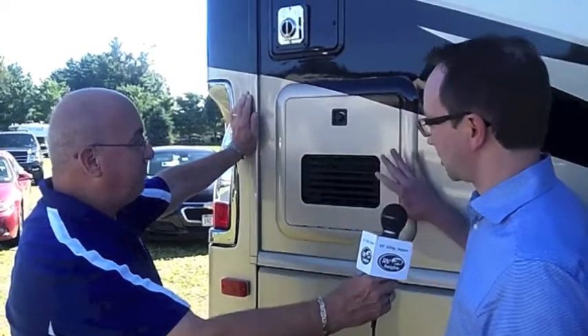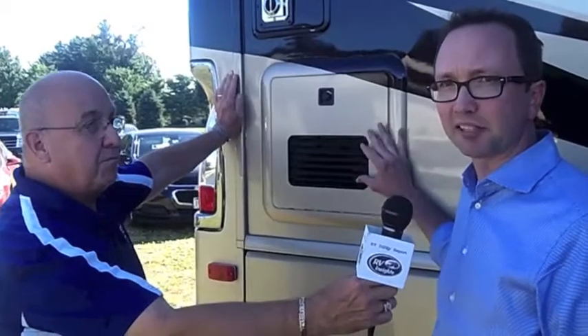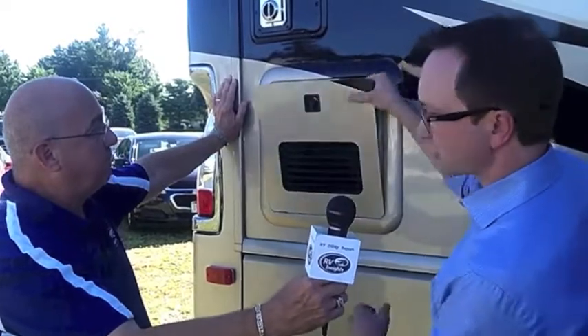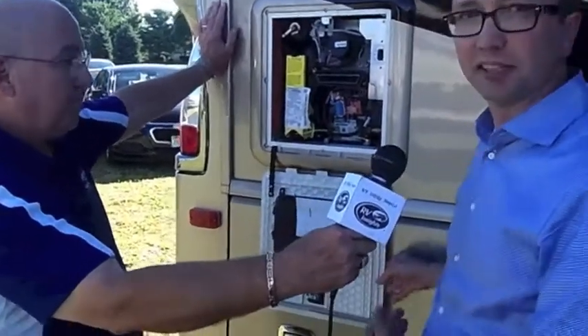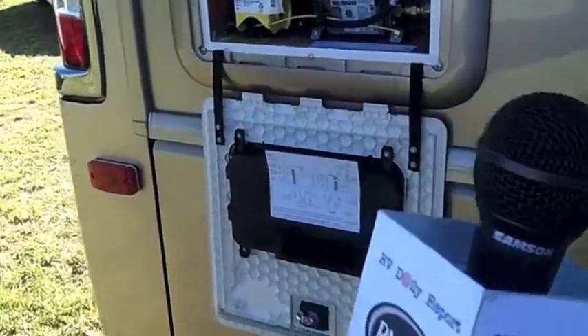As you can see with the AquaGo, we actually use a good quality plastic material which allows the paint to give you a nice finish on the outside. The door is also very simple to operate — with these straps, the door actually folds away so you have nice, clear access to the inside of the AquaGo.